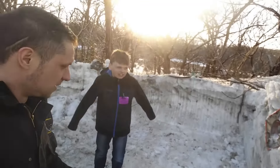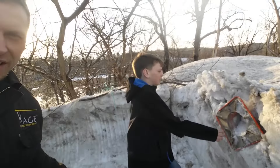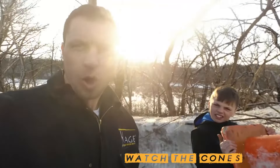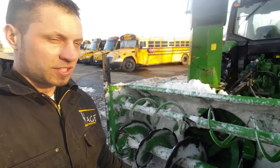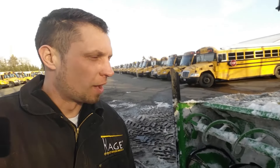I bet you guys want to see what I found over here in the snow pile. Kyler, what's that thing sticking out of the snow? A cone! Those are one of the worst things to run over with your snowblower — shear pins get all bound up in there and bend stuff up. Don't want to do that. Sure glad I found that guy.